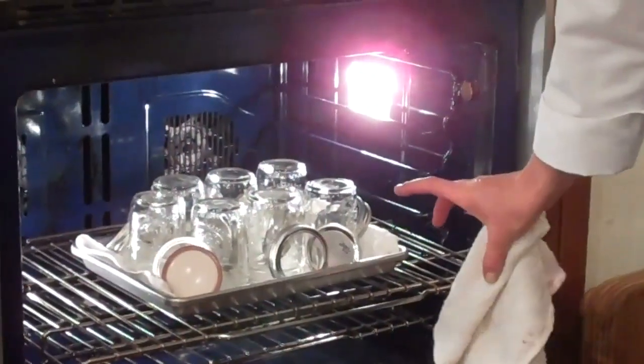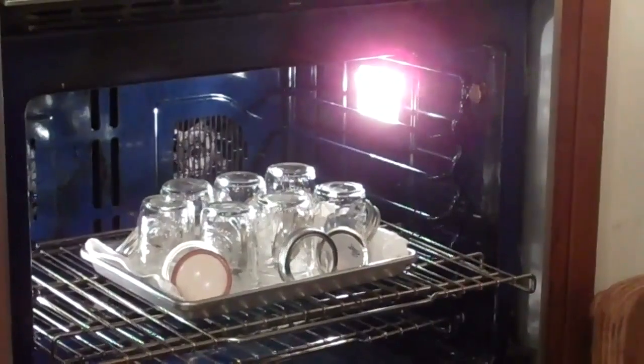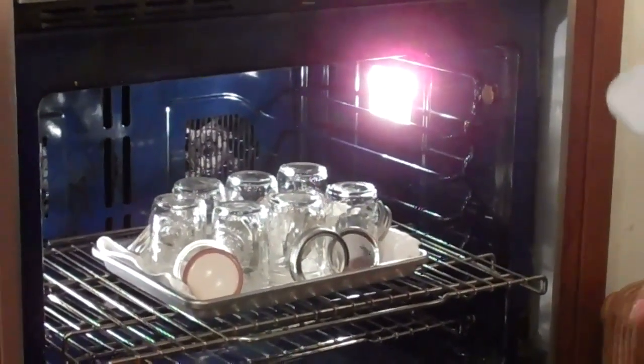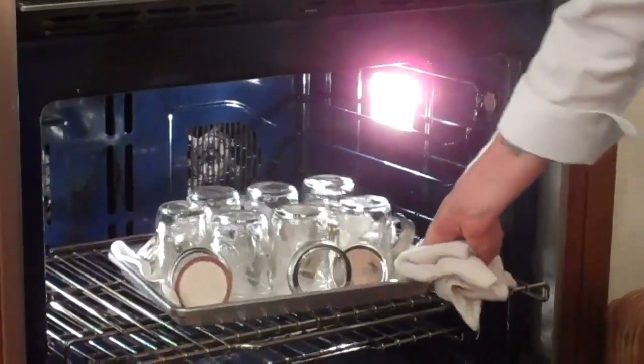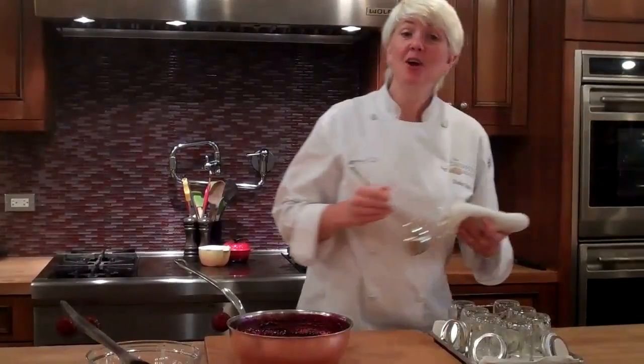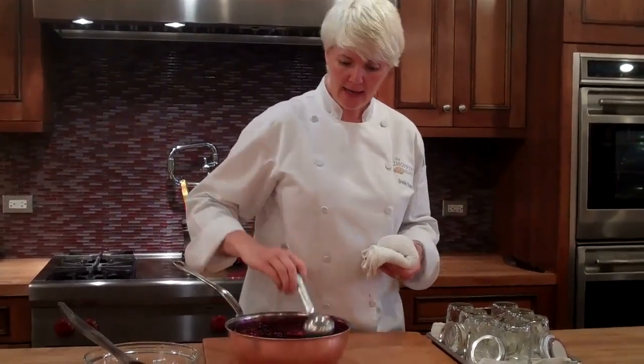My jars are prepared by simply washing them with soap and water and then putting them in the oven at 200 degrees. That sanitizes the jar and allows the jars to be perfectly hot and ready whenever you are with your jam. Prepare your jars in the oven — it also eliminates the need for a big processing pot for canning.